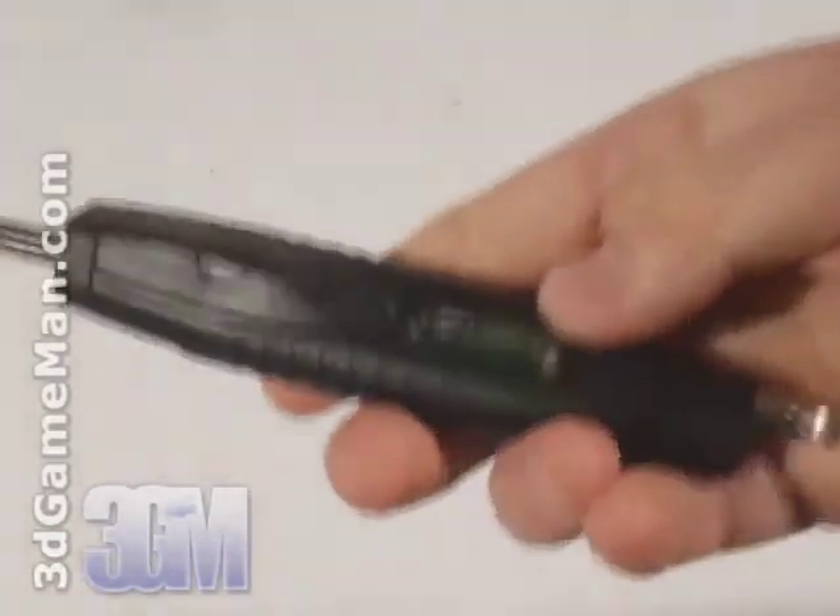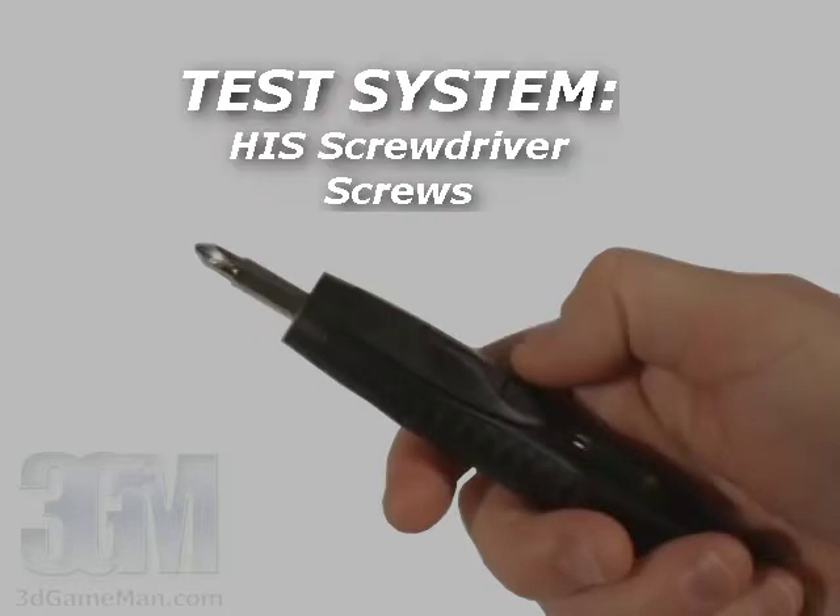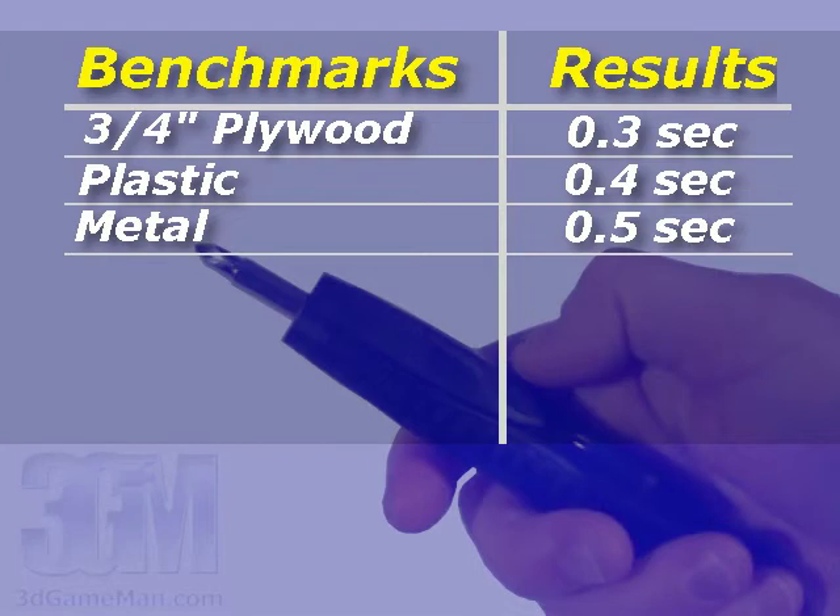The performance on this screwdriver is exceptional, and that's to be expected with two screwdrivers on a single screwdriver. Remember, this screwdriver does crossfire, so you can have a quad GPU screwdriver setup, which is extremely cool and powerful.